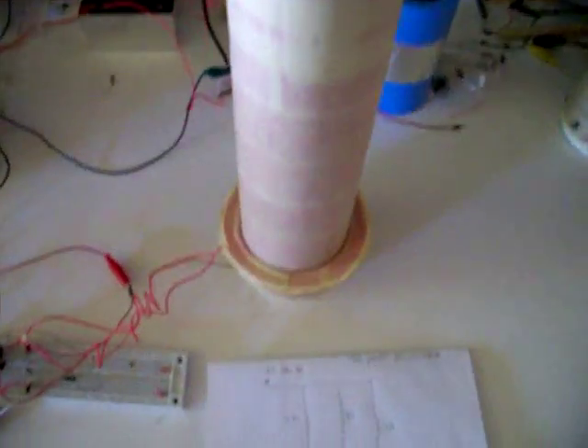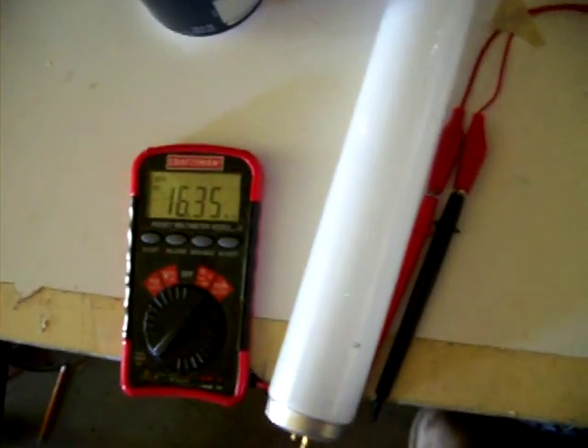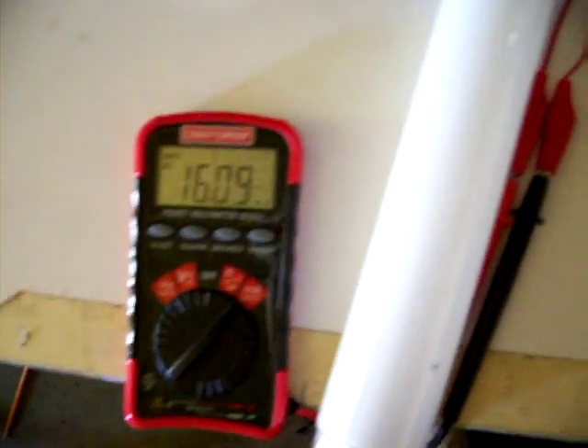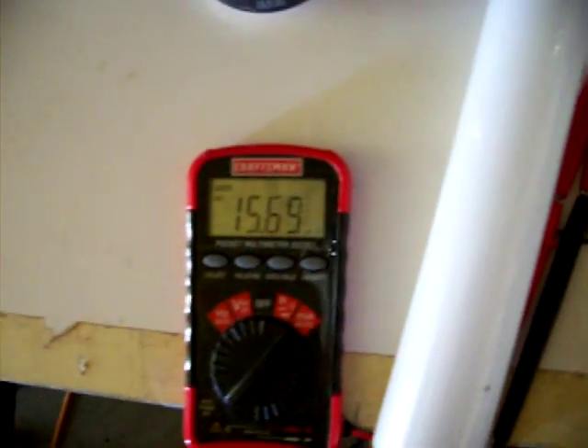Here's the tower. I'll be running it off a 12-volt battery for this test. Right now it's on the lowest setting, using about 15.5 to 16 milliamps.